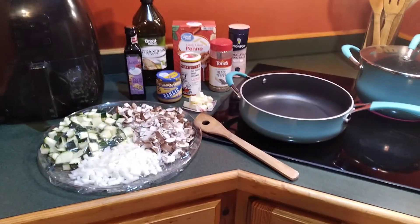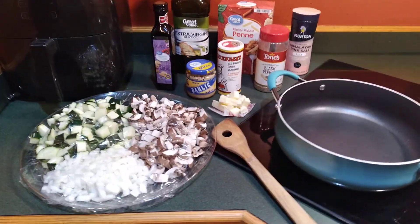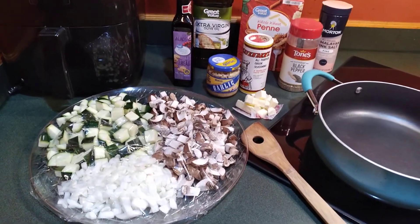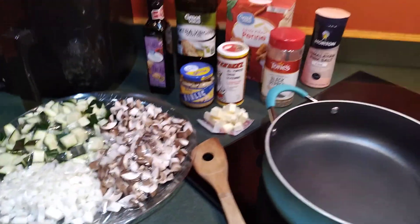Howdy y'all. Welcome to my little corner in the kitchen here. I'm going to be making some pasta with shrimp and vegetables, so I just thought I would invite you guys to join me.